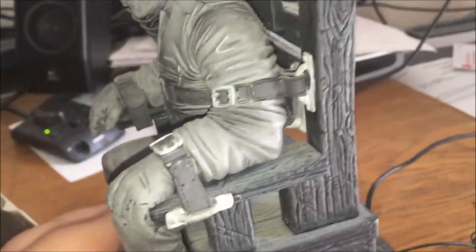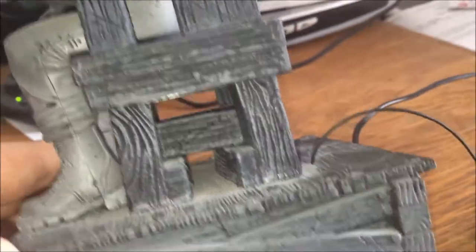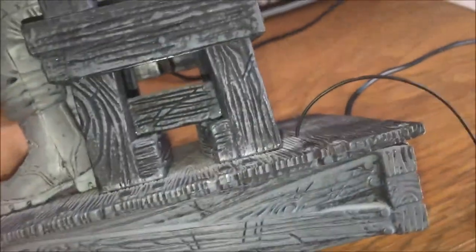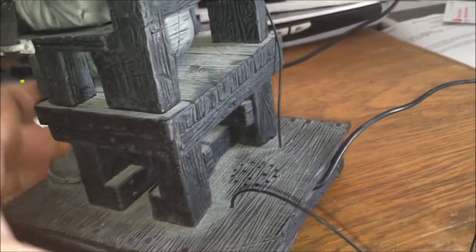Let me spin him around to the other side here — just like before, a lot of detail there. Zoom in, look at his boots a little bit. Look at the chair — it's really well crafted. Just noticing even more of the detail through the camera. There's a lot there, really cool thing.